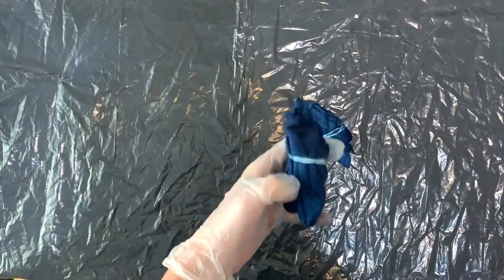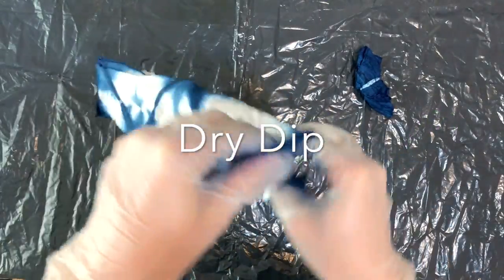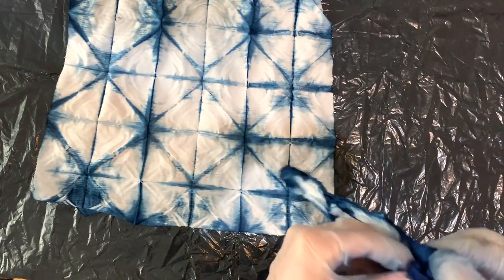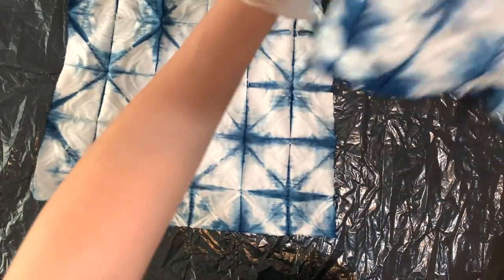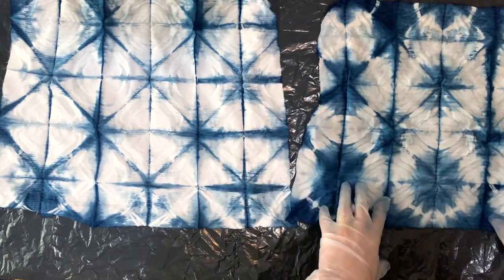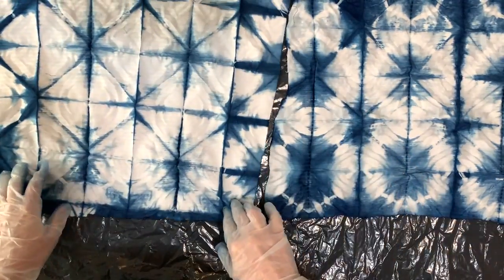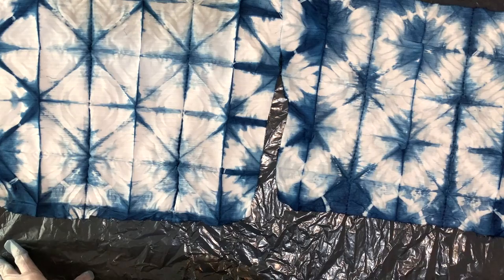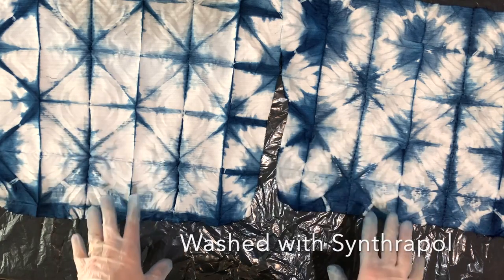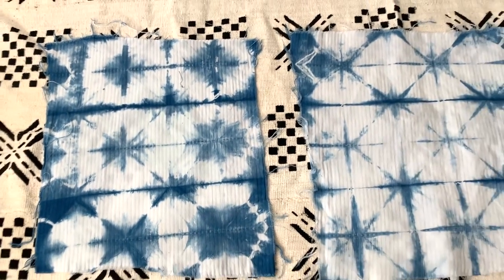Okay so now let's open up our pieces. That's the dry dip right there and here is the wet dip. They're similar but different. Let's see — here is the other side. Of course I have to wash them now and I'm going to rinse them and wash them with hot, then dry them on hot. Okay, here they are — they're all washed and dried.